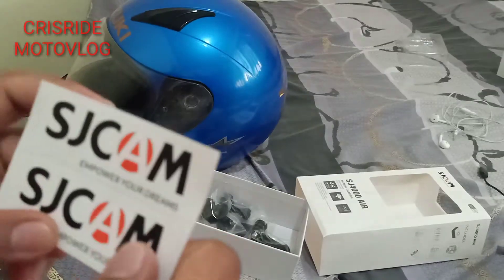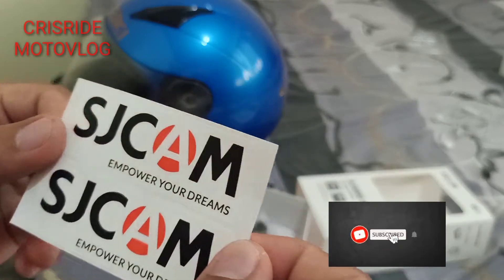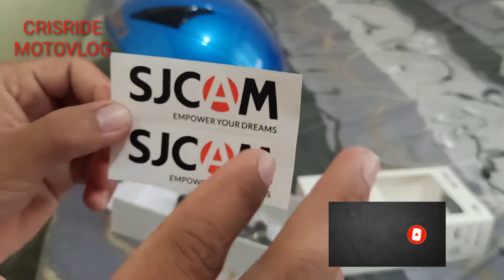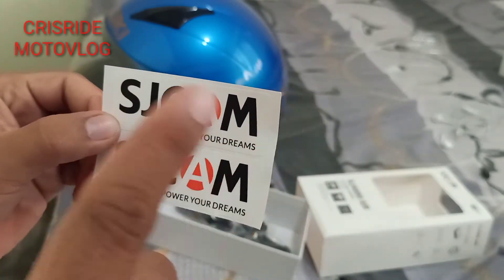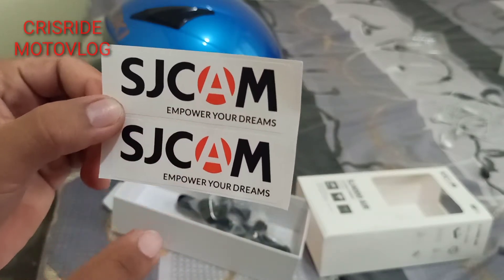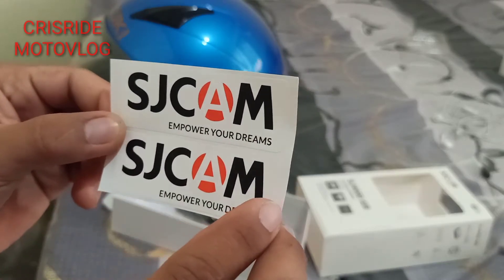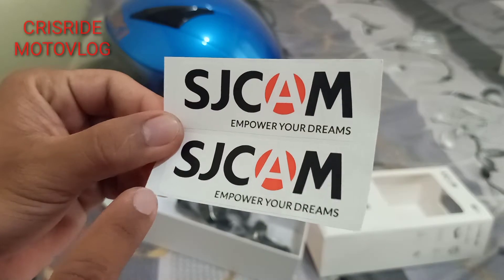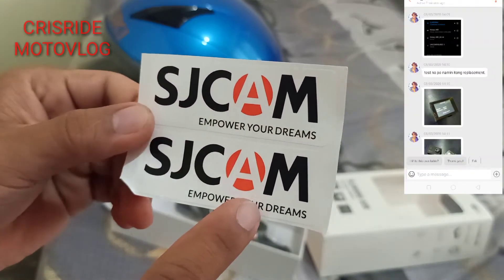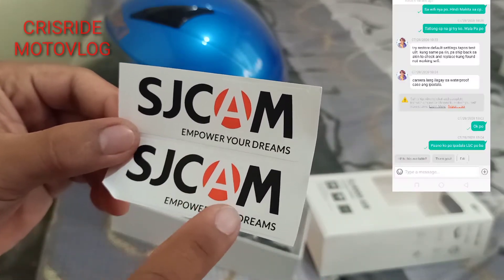Si SJ Cam, nabili ko siya sa Shopee. Yung unang pinadala sa akin ni Shopee, defective mga paps — yung wifi niya hindi talaga kumukonekta doon sa cell phone ko. Ang ginawa ko, kinontakto ko yung seller niya. Ang kinaganda doon, napaka-legit at napaka-approachable ng seller niya mga paps.